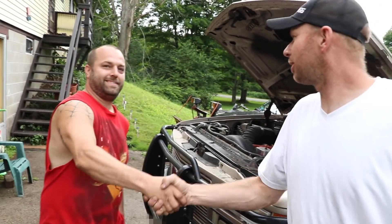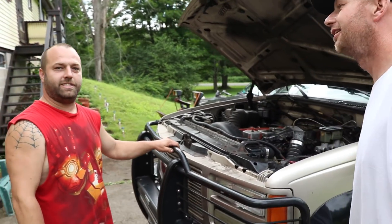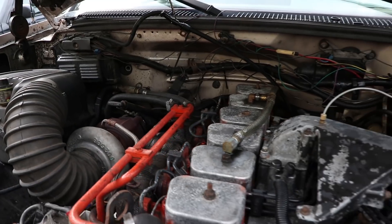We are here with Mike. Mike, what do you got? 93 GMC Suburban with a 95 12-valve.